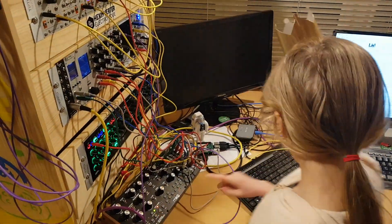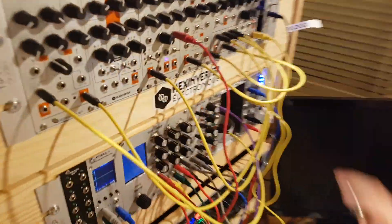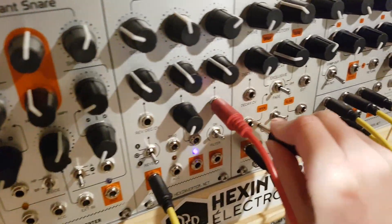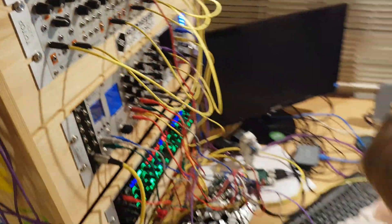So I'm going to press stop. Get another yellow wire, plug it in to divide by one, then plug this in to the trigger on my Newton hi-hat.